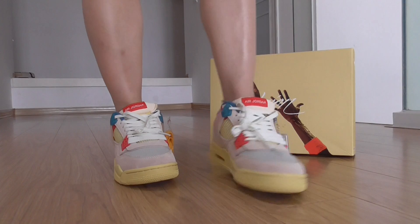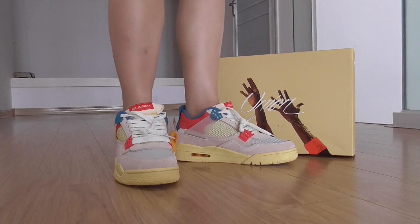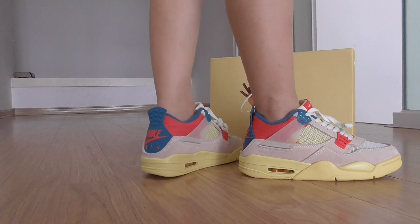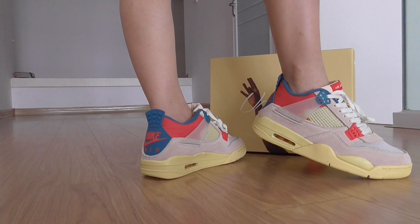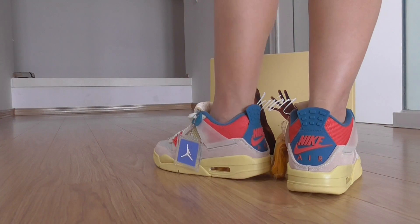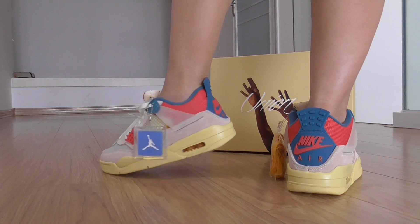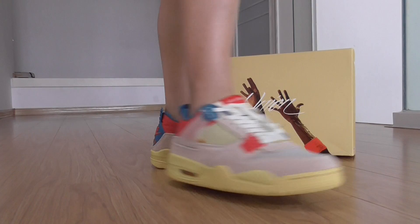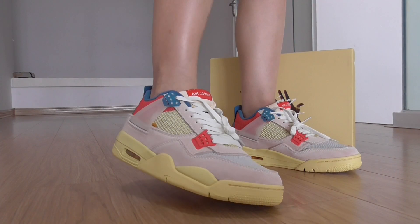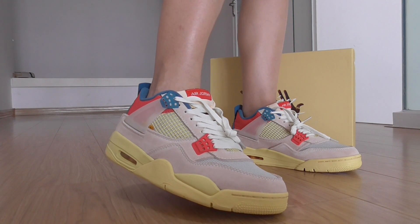So what do you think of this pair on foot? This is the Union Jordan 4. For myself, I think this style is also kind — they both are very good. So what do you think?